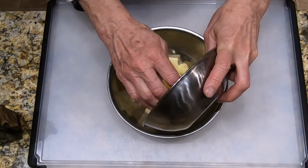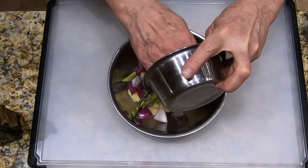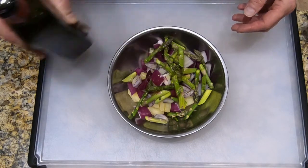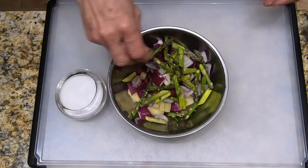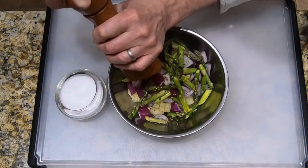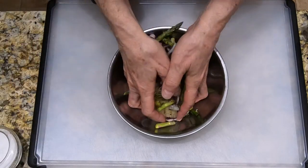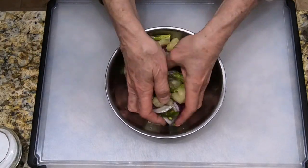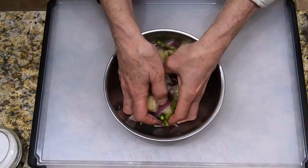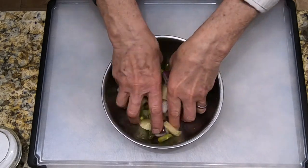Now we're going to take our pineapple, our onion, and our asparagus and toss them in olive oil — enough to coat them. We're also going to season them with some salt and some freshly ground black pepper. You want to lean on the side of under-seasoning because you can always add salt or pepper later on. It's very difficult to adjust if you add too much. So we're just going to toss the pineapple, onions, and asparagus in the olive oil.